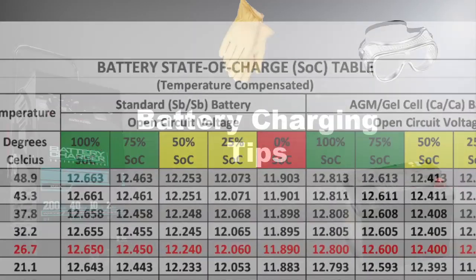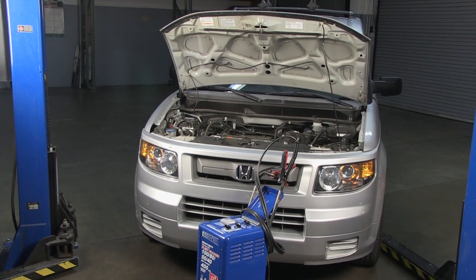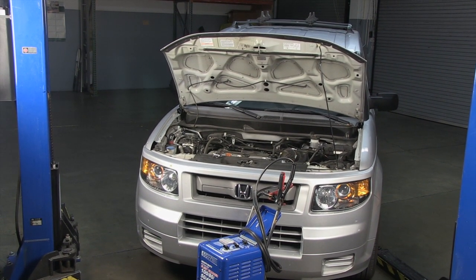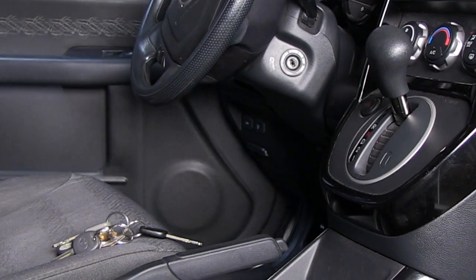Before we can accurately test a battery, it'll need to be fully charged. To charge the battery in the vehicle, first make sure your vehicle is in a well-ventilated area and, for safety, remove the ignition key.